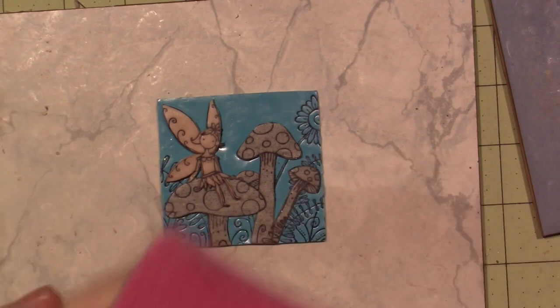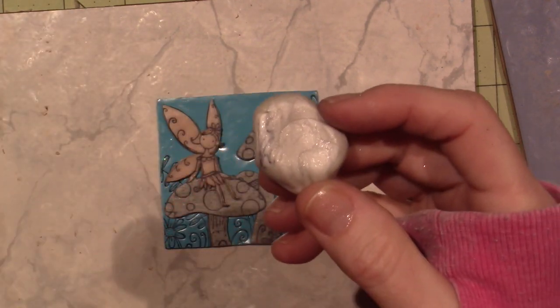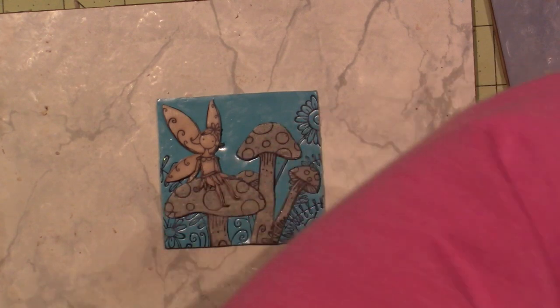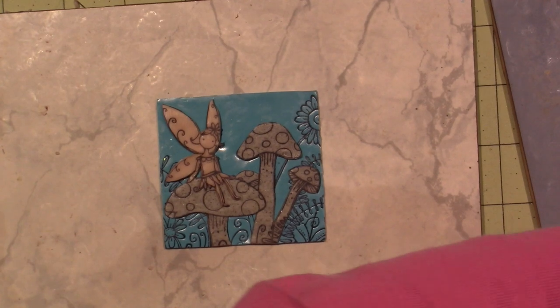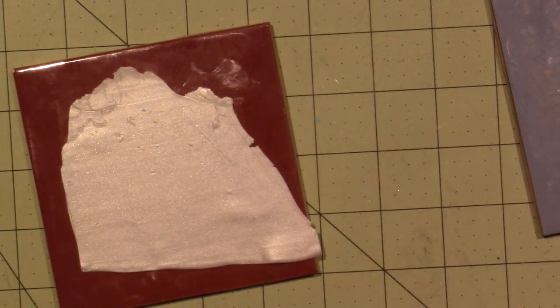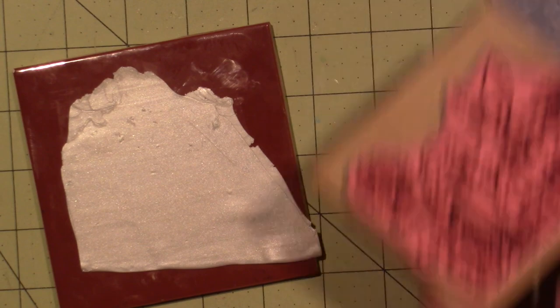Now I'm going to do the wings. I have this pearlescent white clay — you can see from when I used it yesterday there is a little ink in it, but I'll just keep running it through the pasta machine and it kind of dilutes itself. You still get that nice metallic pearlescence. I'm going to put that over here and cut just the wings themselves, then I'll put her hair on top of that.